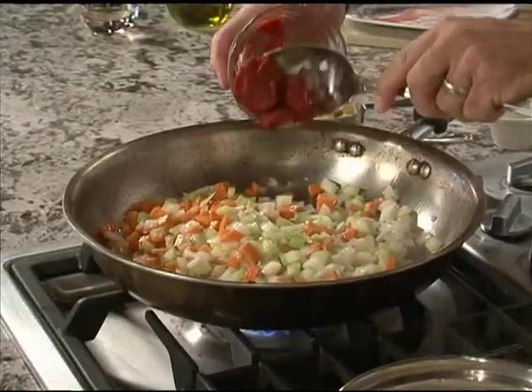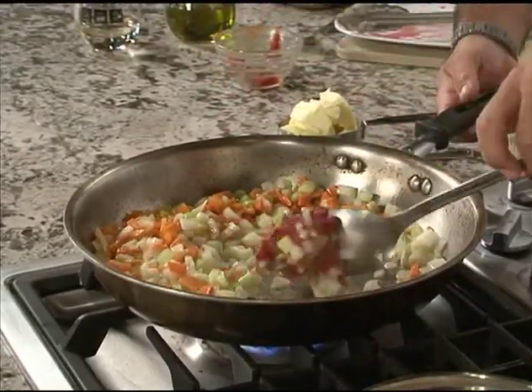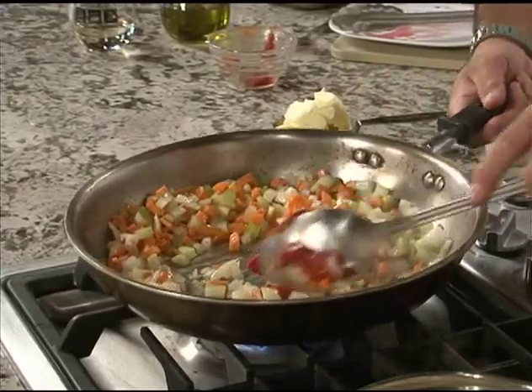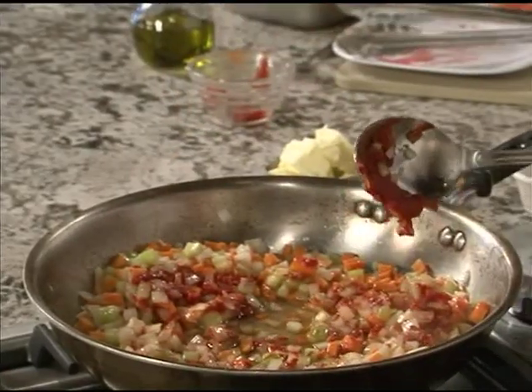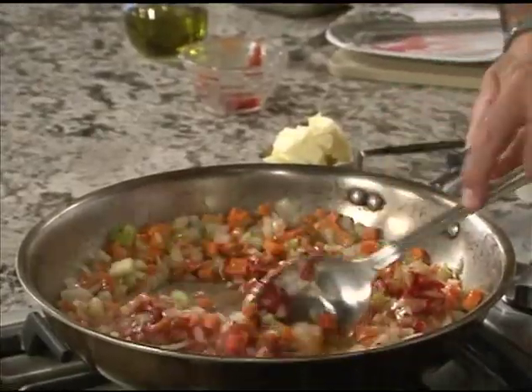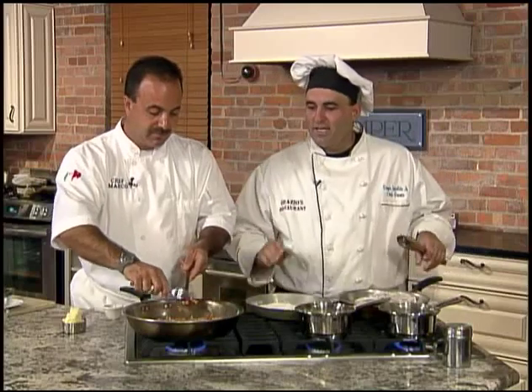We're gonna add a little bit of tomato paste to that, and again you're gonna caramelize the tomato paste — all the sugars inside it. That's called pincé, and that's where you pull the flavors out of the tomato product. Once that cooks a little bit longer, we're gonna add a little bit of white wine to it, and you can smell that aroma coming out.